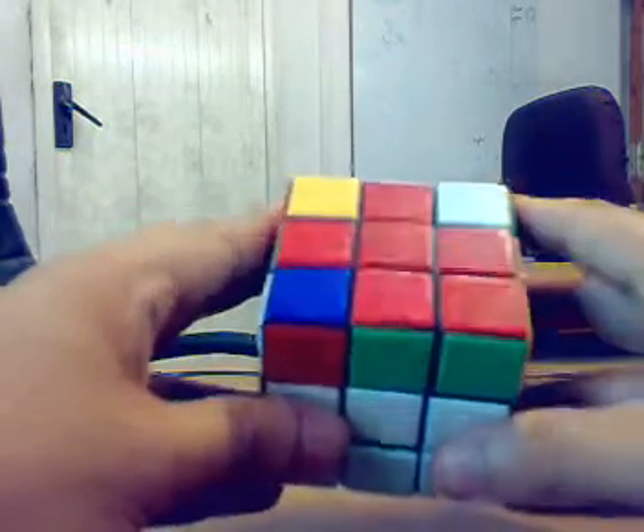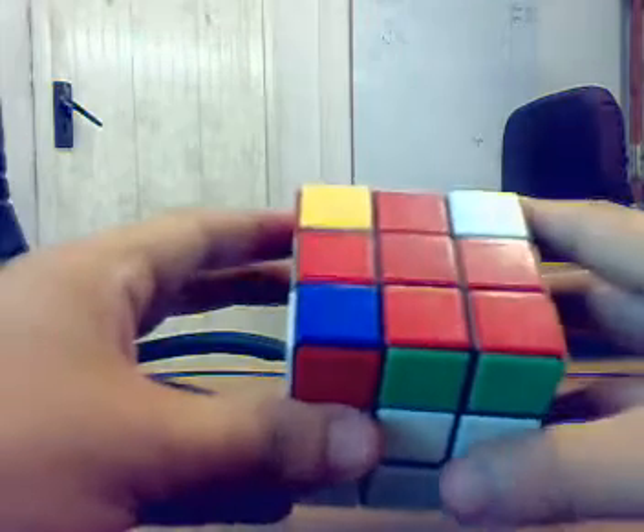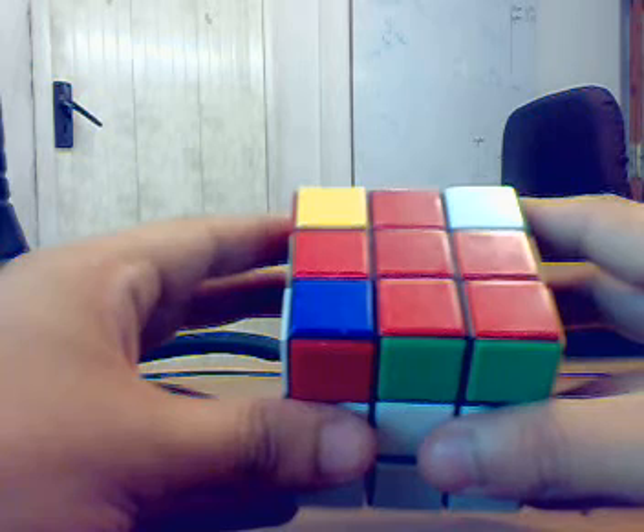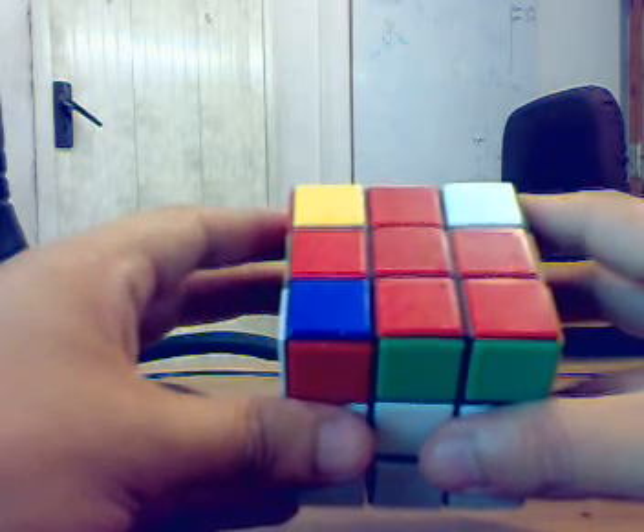Let us see how the Niklas works. What the Niklas does is it twists a couple of edges — it moves a couple of edges into the right places and interchanges them.